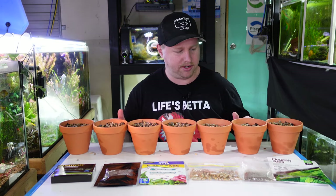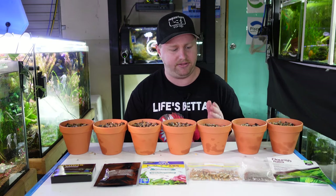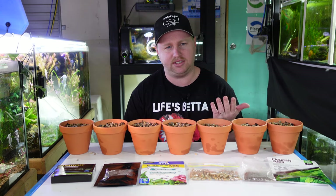The terracotta pots are all set up now as you could see in that little montage. Most of them got one tab except for the Osmocote. Just because they're so cheap, I feel like naturally I would put a couple in and dose them a little bit more regularly than other root tabs if I was filling out an aquarium.